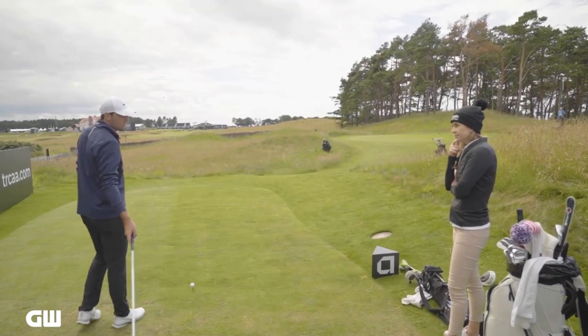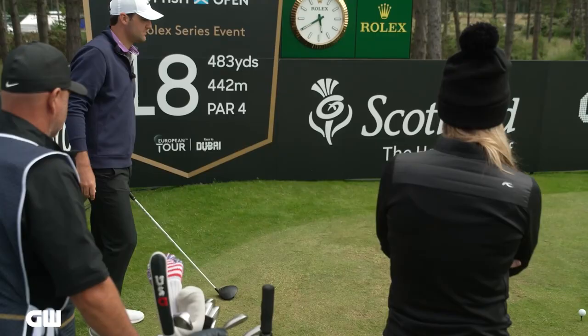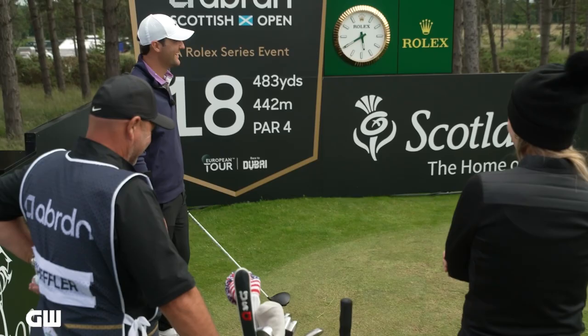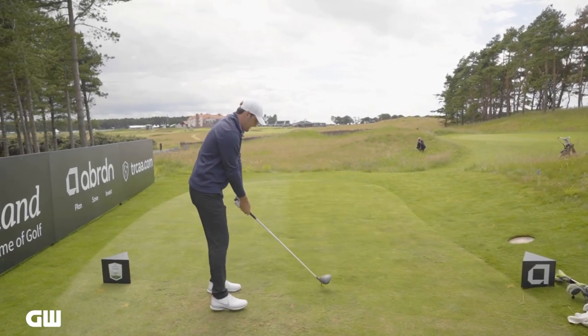Carry? Probably 290, 295? Yeah, close to three. Happy days — here in Scotland, a little shorter. All right, let's see it. The standard drive.